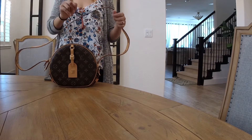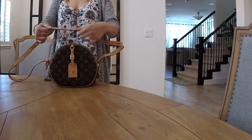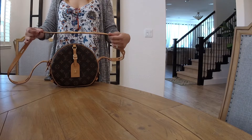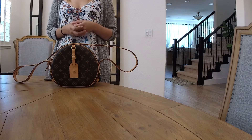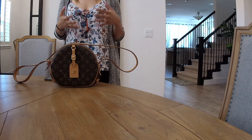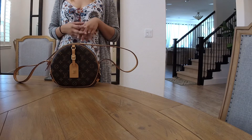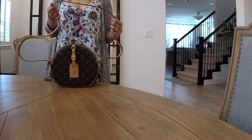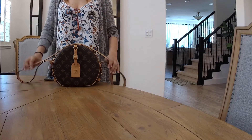One thing I forgot to mention before I end my video: the leather vachetta is already pre-stained — pre-treated. You know how when we buy our monogram bags, the vachette ones, we always want the leather light, and we have a hard time achieving an even patina, having to avoid stains, watermarks, and all that. But for this one, since it's already pre-treated, you don't have to worry about that — it's evenly beautiful.